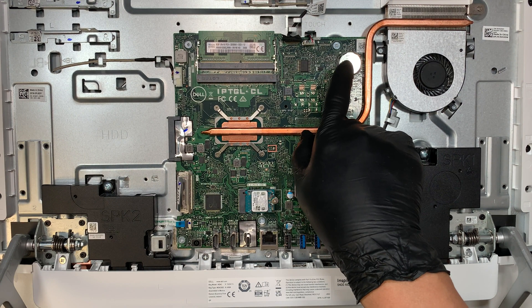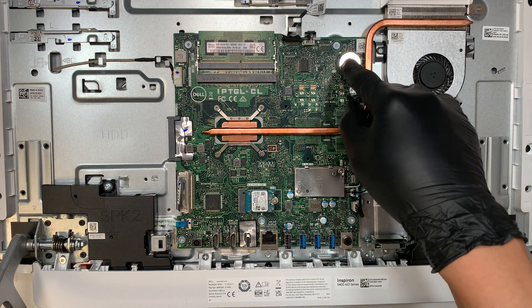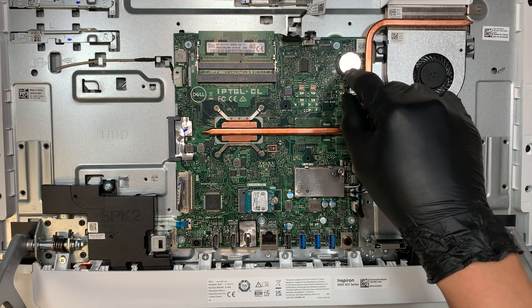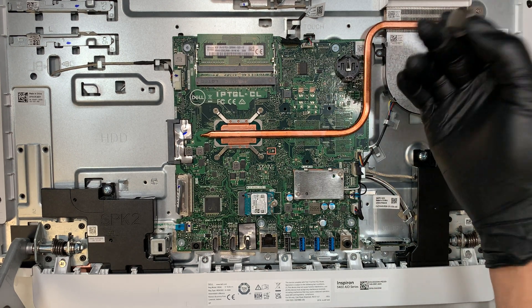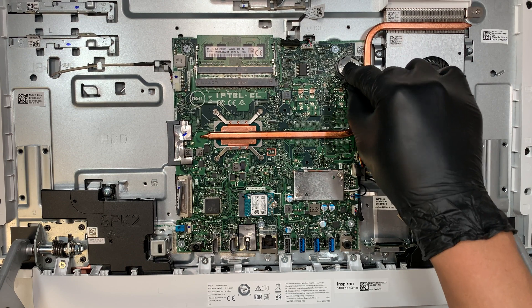This is the CMOS battery. If you want to reset the BIOS or undo some configuration change you made by mistake, you can remove the CMOS battery — that will reset the motherboard. You need to leave it removed for at least five minutes to complete the reset.